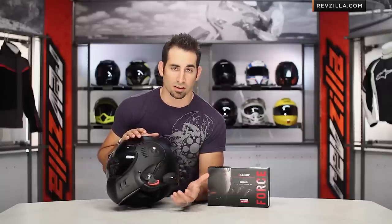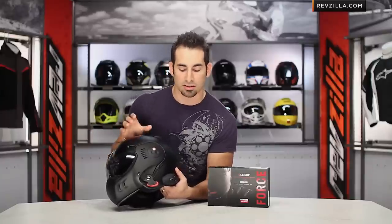For those of you riding deep into the cold or using a beefy adventure touring style glove, I still think the Cardo G9 and the Sena are going to be a little bit more usable options — I'm going to go on the record and say that.